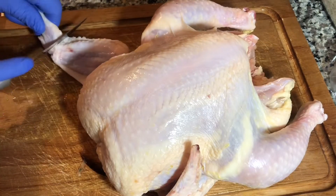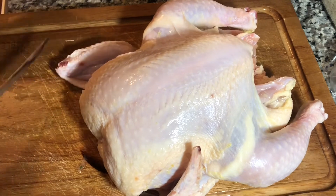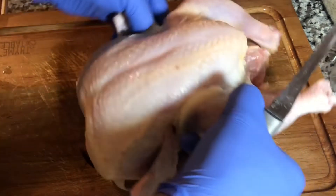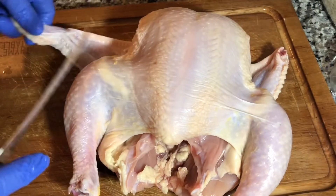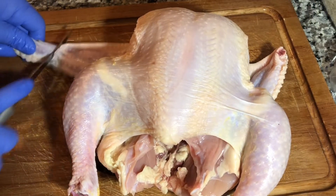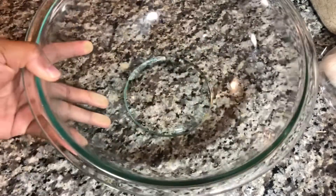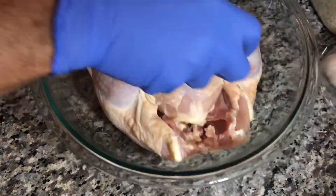Now bring your chicken to the table. You can remove all the excess fat if you want to, and the wing tips too — I'm cutting them off because I don't like them. Then take off all the excess fat.